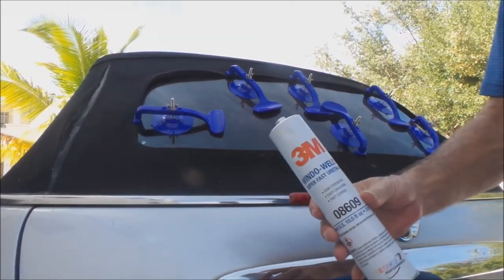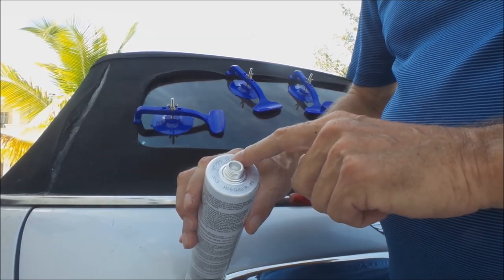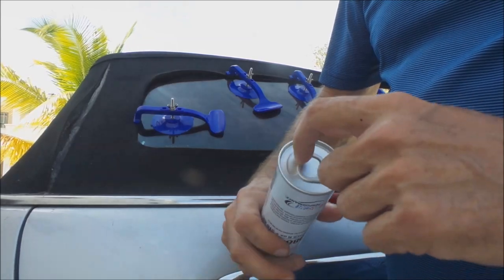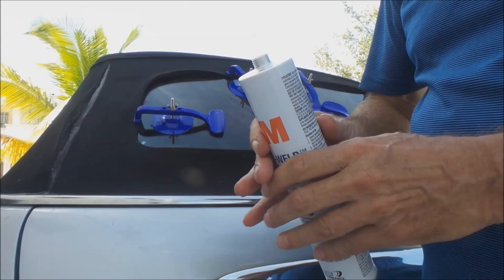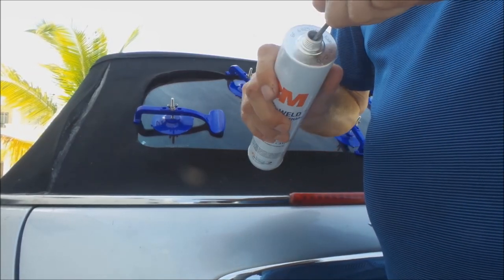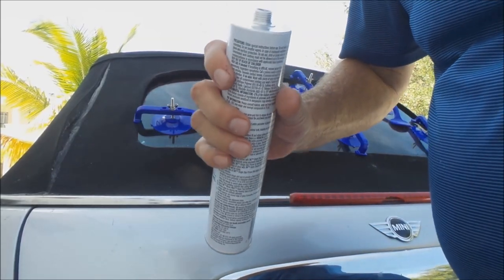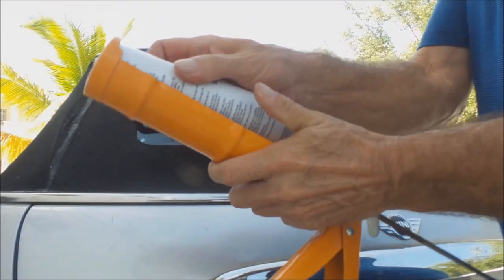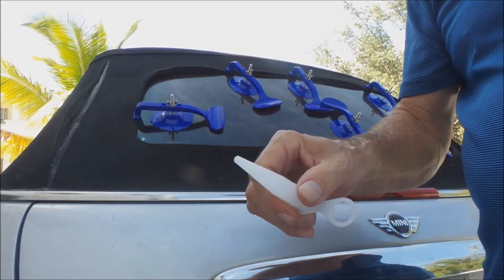We're ready to put the 3M Window Weld on. It has a kind of a short lifespan — I just bought it from Amazon. This is the end of May 2016 and it's only good until January 2017, so about seven or eight months. At the bottom they've got a seal to prevent air from getting in. It looks like your everyday standard silicone-type tube. I'll take a nail and just pop a hole in this. From other videos I know this is really high viscosity — super thick — so I'm going to make the hole as big as I can. I'll stick it in my glue gun and crank it out a little bit, then cut a 45-degree angle on the tip.